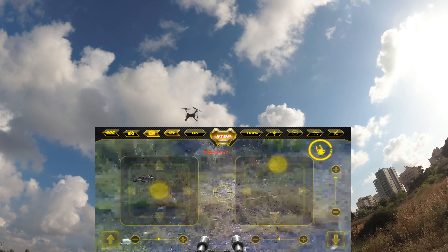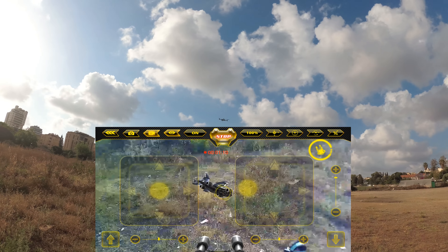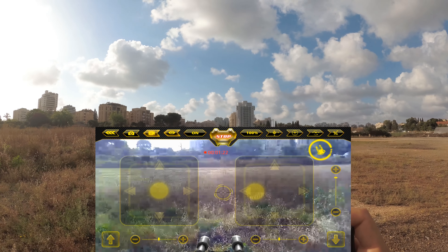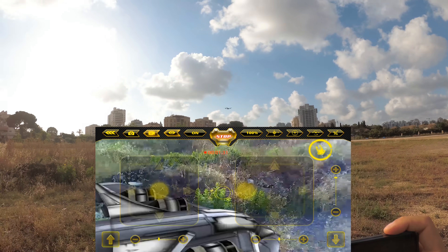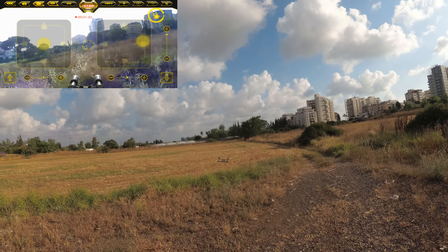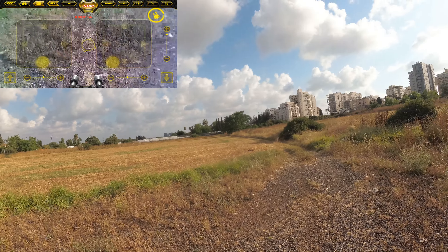It actually auto-landed on me during a previous test, so keep track of your health if you don't want to lose the quadcopter. The only enemies in this game are choppers — nothing else. I also can't see any point-tracking or score display from what I can tell. Bringing the quadcopter down low, there's no visible game labeling or HUD difference when in game mode versus normal flight.